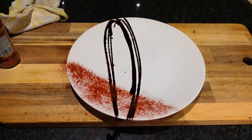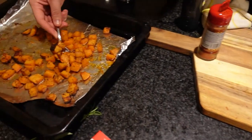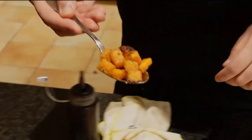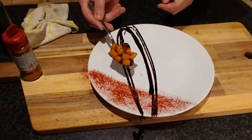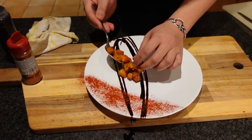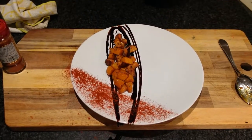Now we're gonna go in and plate our butternut squash. We have a spoon and we're just going to take little bits and pieces of the butternut squash, going little by little, and lay it right in dead center in a circle. It looks nice and even — just take your time with it.